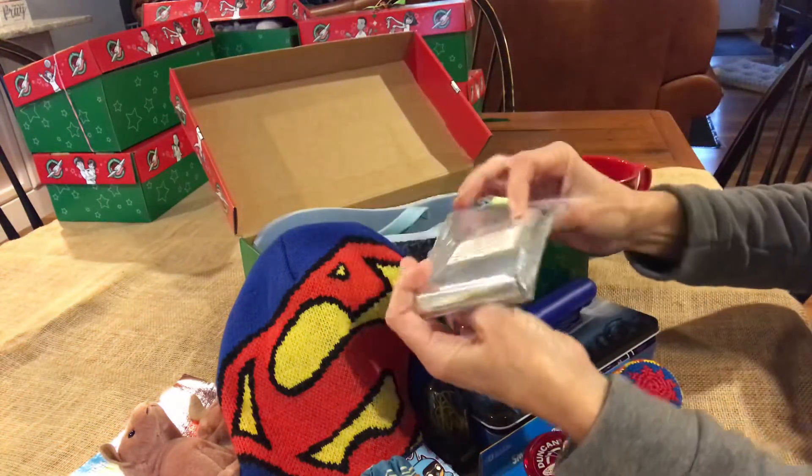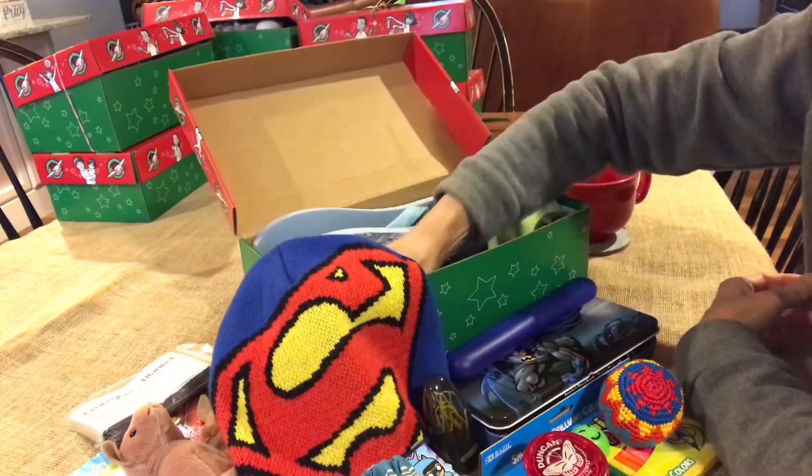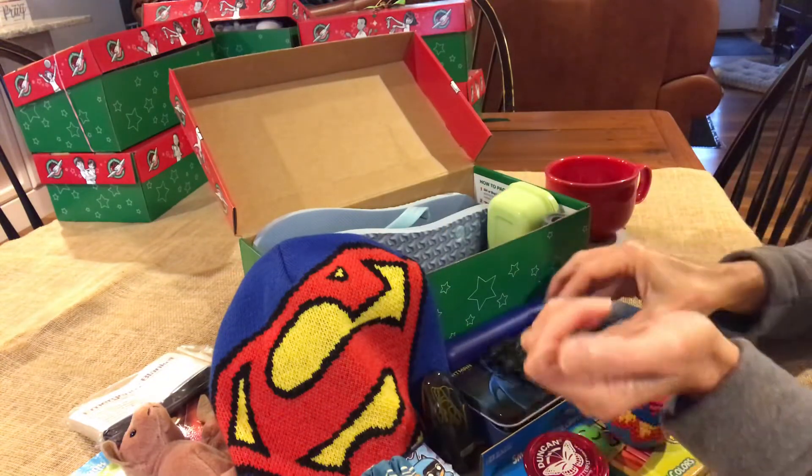This is an emergency blanket that I thought an older boy might be interested in using. This is a pullback Batman car — I love the pullback cars.